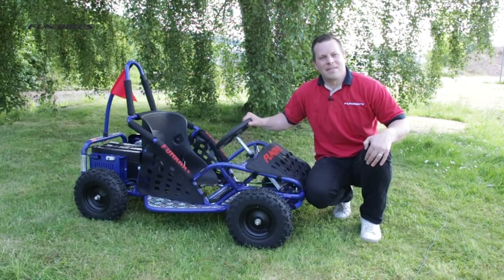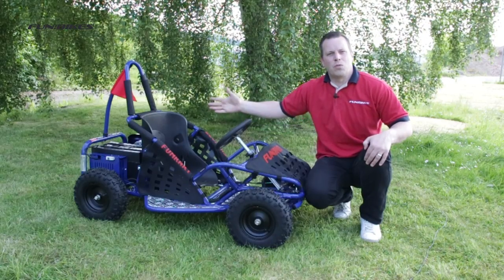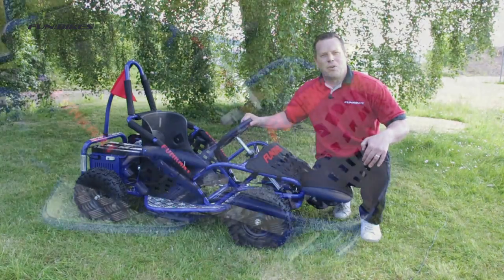Hello and welcome to Fun Bikes TV. My name is Matt and today I would like to introduce you to the 1000 watt electric fun cart. Let's take a look at some of the great features this little cart has to offer.